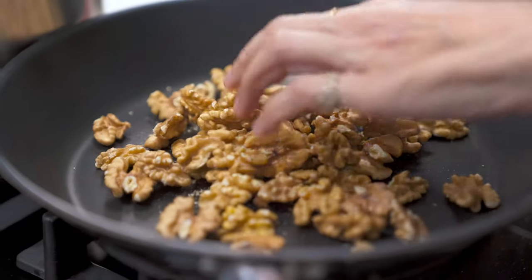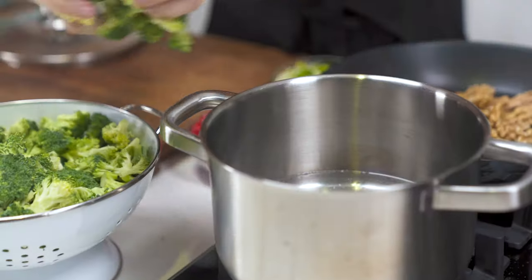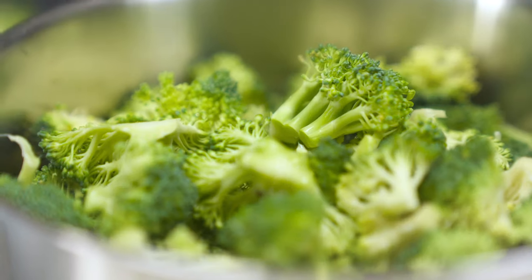I have one pot and one pan in front of me which I've been heating up. To my pan I'm adding walnuts. And in this pan here I have some water which is simmering — adding some salt so that it's more flavored when it cooks — and I'm transferring the broccoli in and putting on the lid.